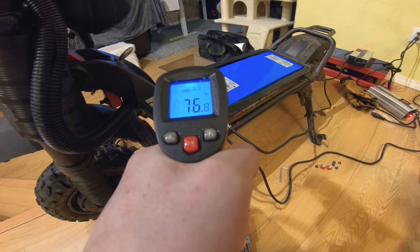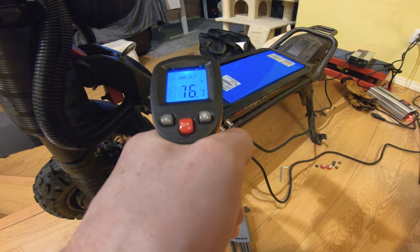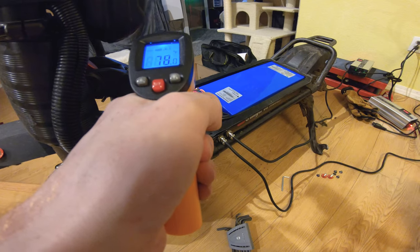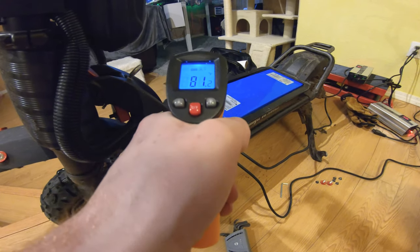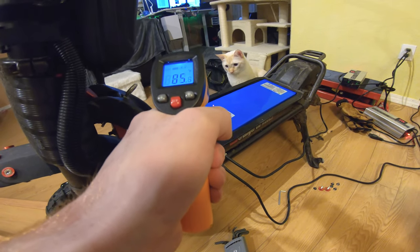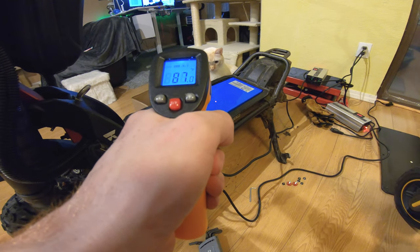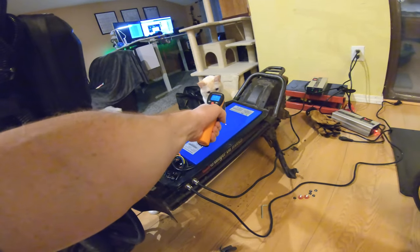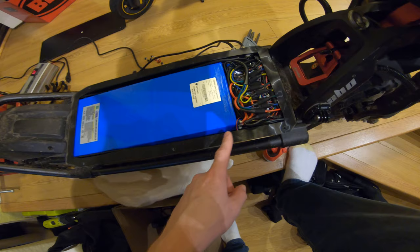Controllers are reading 75 to 76 degrees — pretty cool. Wiring going into the controller is slightly hotter. The edge of the battery is 80 to 81 degrees, and I think that's because heat dissipates off the edges faster. Toward the middle of the battery, surrounded by other hot cells, it's definitely warmer — reading about 87 to 88 degrees. The top temperature on the scooter overall was about 91 to 92 degrees.